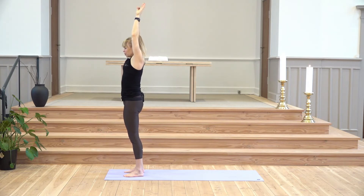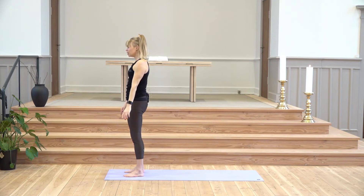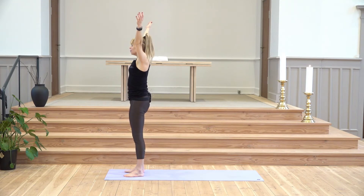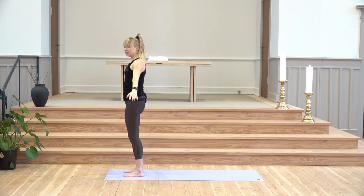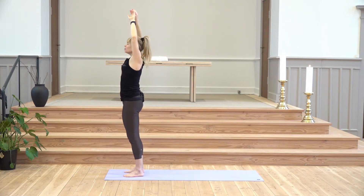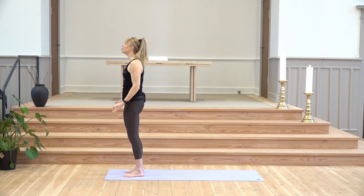Let go of the palms and draw your hands out, beginning the big circle in the opposite direction. Maybe do this with your breath: inhale big circle, palms meet on top of your head, and exhale draw your hands out to the side and down by your hips. Inhale and think about this aspect of God, maybe look up as you draw your arms up, and let go of what you need to let go of as you take your hands down. Continue for a few more moments.